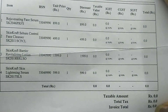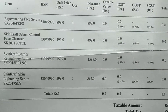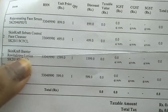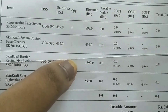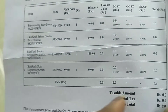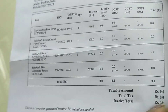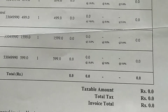If you look at the total payment amount, it is zero. This is also free. The face serum is $899. Face control cleanser is $499. Barrier revitalizing lotion is $1,600. Skin lightening serum is $600. So your cost is clear — tax bill amount is $0, total tax is $0, invoice total is $0, and total payment amount is $0.